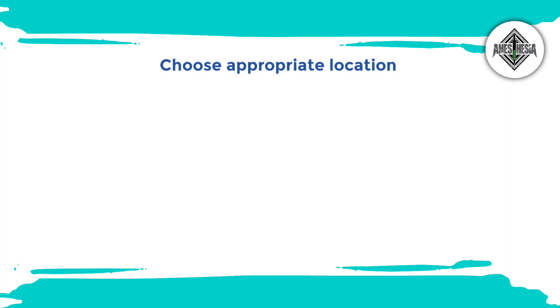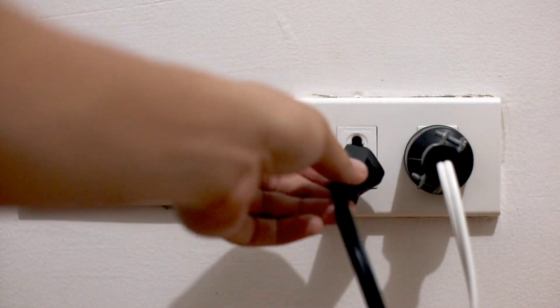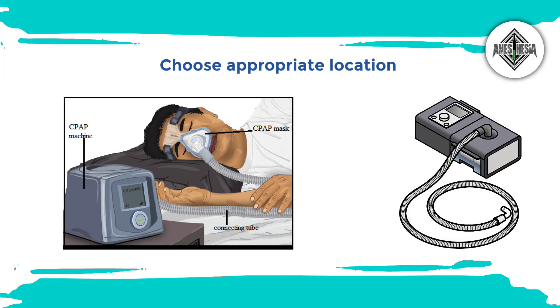Next, choose an appropriate location to use a BiPAP machine that is near a power source and has enough space for the machine, tubing, and your sleeping area.